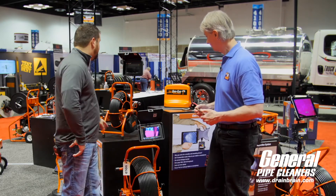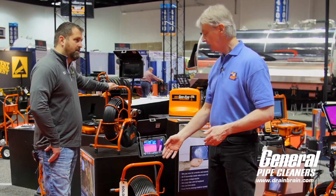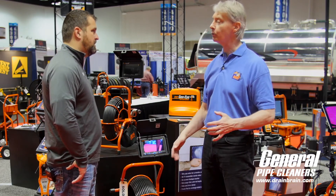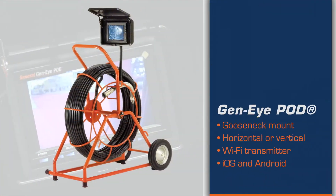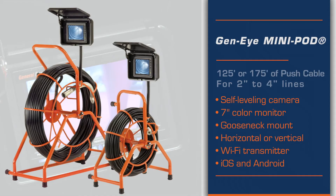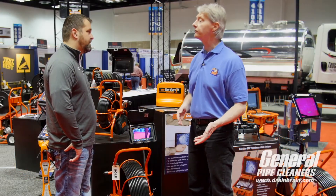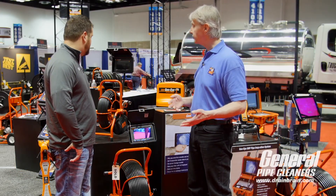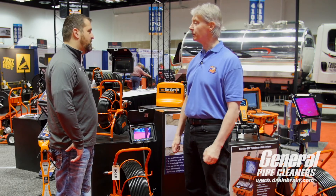The pod comes in two different flavors: we've got a mini pod and a regular size pod. The regular is for anything three inches and above — it's very durable, you can push it a long way, it holds up. Capacity is 200 feet, for 3- to 10-inch pipe. The mini is for 2- to 3-inch, some 4-inch, and just indoor work, with a capacity of 175 feet. We have self-leveling color cameras on both of them, and it's a good product at a very reasonable price — it hits a sweet spot for what people need.